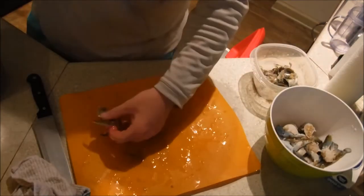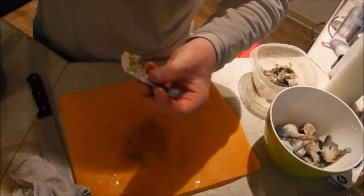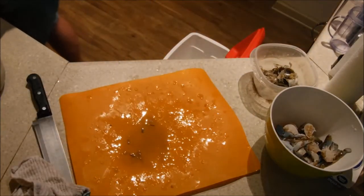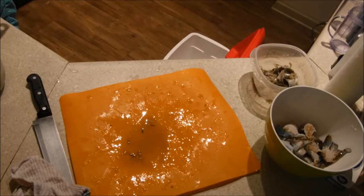All this yellow stuff - this guy doesn't have a whole lot in him. This yellow stuff you see, that's not bad to eat. That's just fat. It's actually delicious. Personally, I don't eat a whole lot of it.